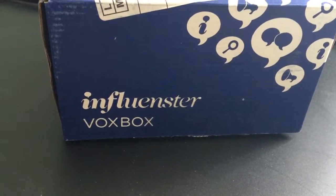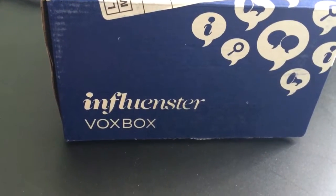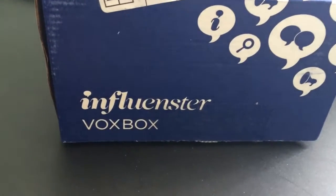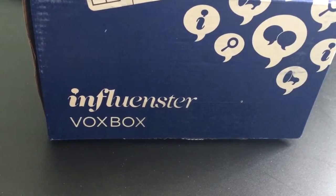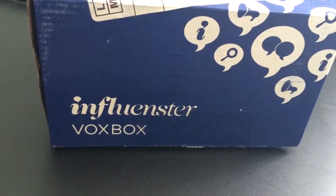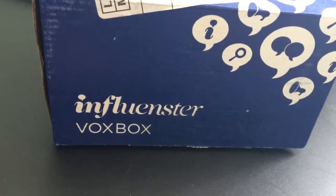This is a video unboxing for the Influenster Uni VoxBox. I received these products complimentary from Influenster for testing purposes. I'm actually really excited for this because this is my first ever VoxBox. I signed up for Influenster a long time ago but never really did anything on my account, so recently I got back into unlocking badges, doing activities, writing reviews, and all that good stuff. So I guess as a reward I got this VoxBox.